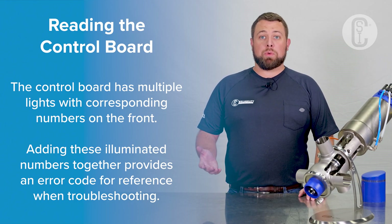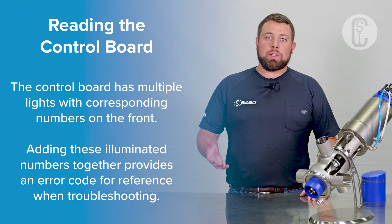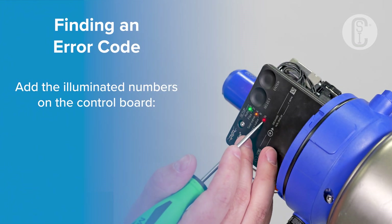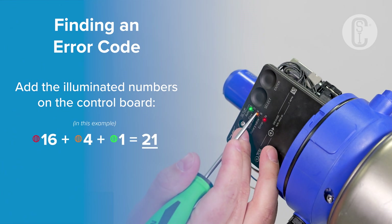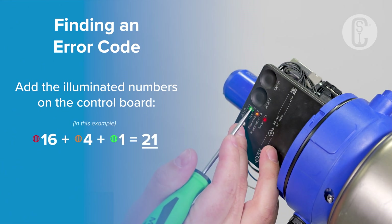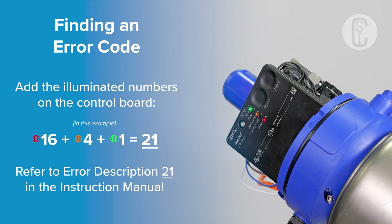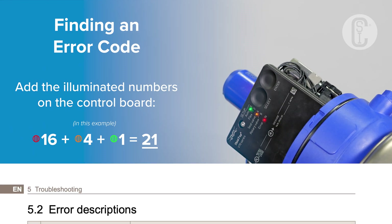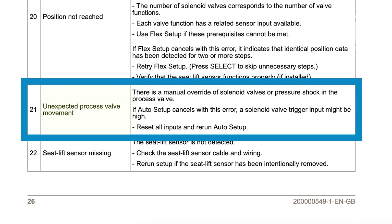The light with the number 16 next to it will always be illuminated. The other lights will vary based on what error you're experiencing. In this example, 16, 4, and 1 are illuminated — that means our error description is 21. In the manual, you can find that error code 21 means an unexpected process valve movement has occurred. You can also see the recommendations for resolution.